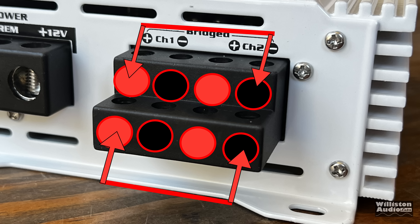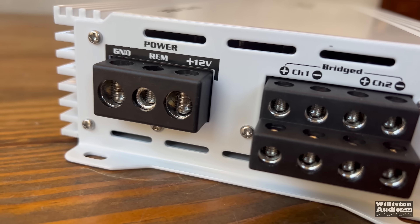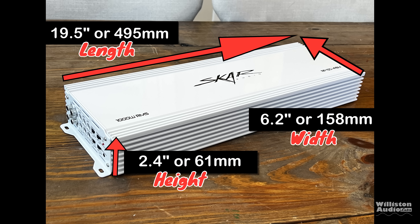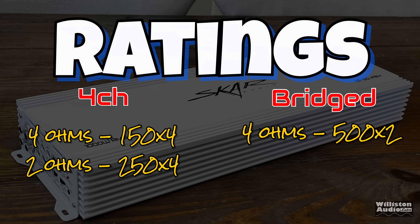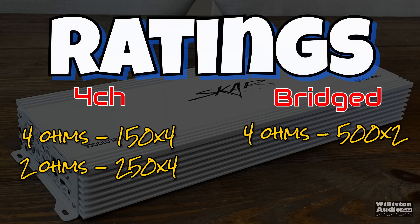Amps like this are very flexible because you can use them in two-, three-, or four-channel mode. Nice to have a bass remote too so you can adjust the bass side if you want. As far as dimensions: 19.5 inches for the length — that includes the RCAs as well as the speaker terminals. 6.2 inches wide, 2.4 inches for the height. As far as the ratings: four ohms, four channel — 150 by four; two ohms — 250 by four; bridged — 500 by two.